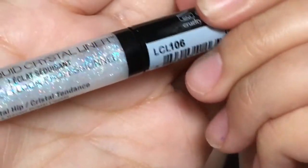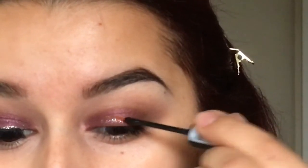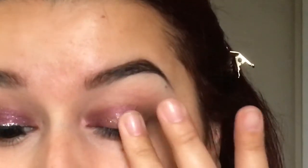Then I'm going to be going in with this NYX liquid crystal liner in the color Dramatic Sparkle, and I'm just doing this so it can add some glitter effect to my eyelids.